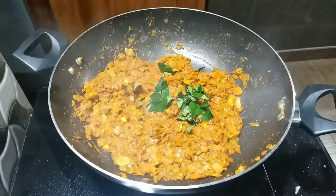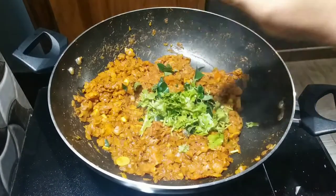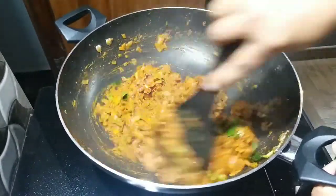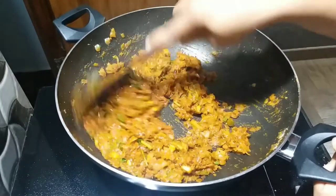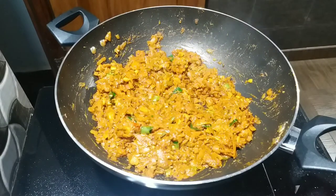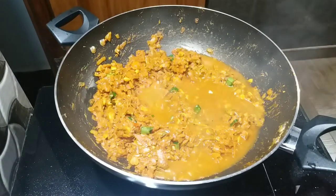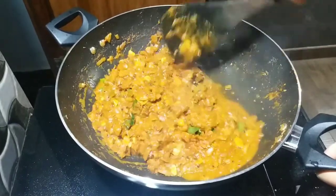After 100% of the scourge, you will be able to add a little bit to the cup. After that, add some. Then add the flour to the flour and put it on top.